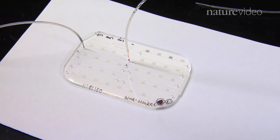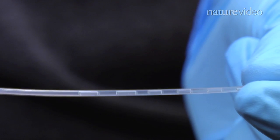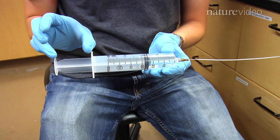To keep costs low, the M-CHIP was designed with only three simple parts: a plastic tube loaded with blood and chemical reagents, a molded plastic card lined with microchannels, and a syringe that pulls the blood and reagents through the device.